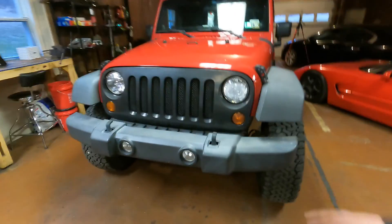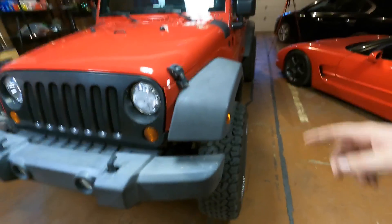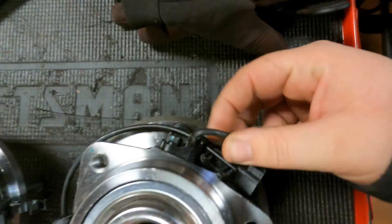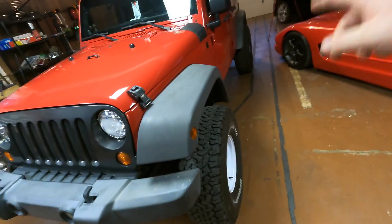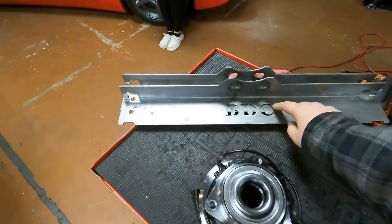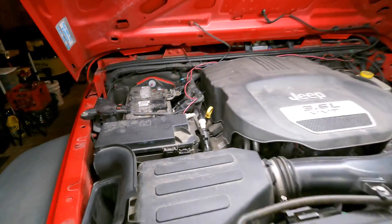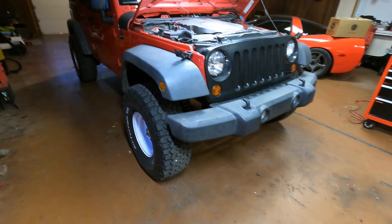There are a couple different things that can cause this issue. It could be as bad as an ABS module, but what we're going to do today is wheel bearings - specifically swap out the wheel speed sensors. The problem's likely in the front; rear ones are ordered but didn't arrive. We'll also check the alignment and then straighten the steering wheel out. Battery is disconnected so the computer will reset. Now we'll jack up the front and pull off both front wheels.